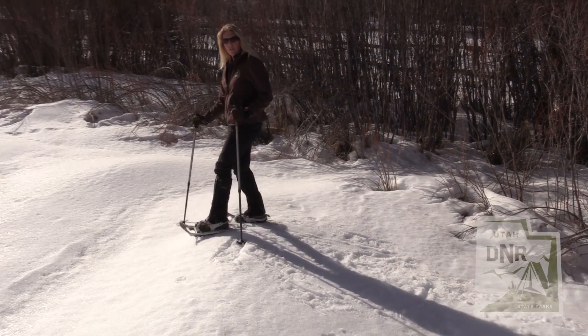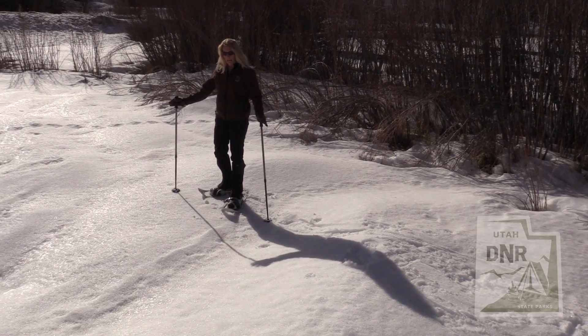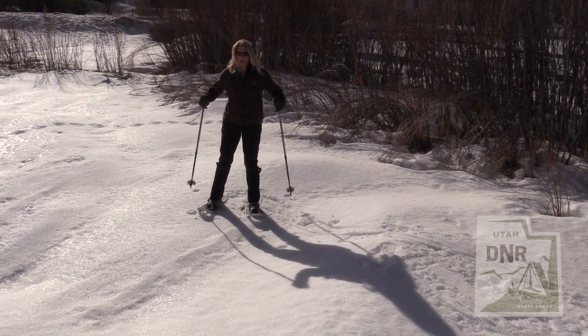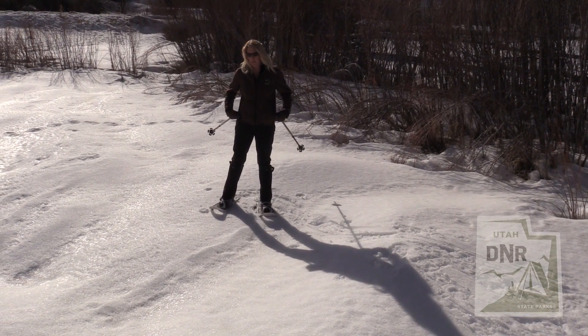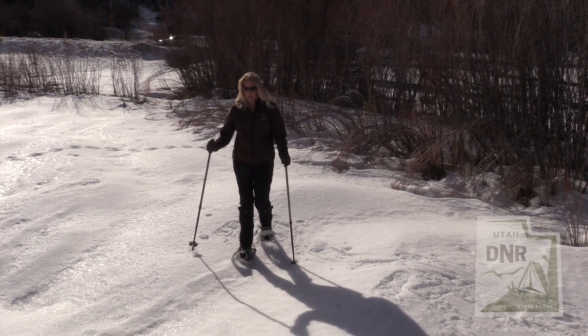Otherwise you're just going to pretty much walk normal, alternating with your hands kind of like you're running. You don't want wide steps because you're going to put a lot of pressure on your hip flexors and you're going to have really sore hips. So you just want to walk normal as you're snowshoeing.